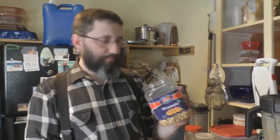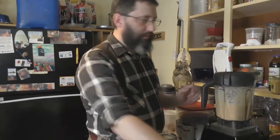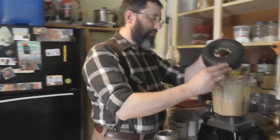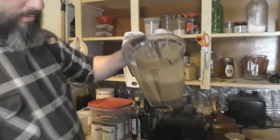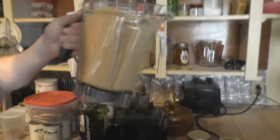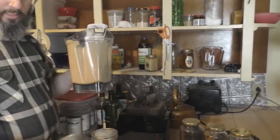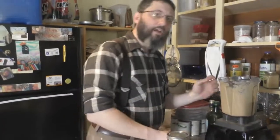You just get some regular peanuts — these are slightly salted with sea salt — pour them into your Vitamix blender and blend it up into a smooth consistency like that. You need a cup of this, so we'll get back to that in just a minute. Keep an eye on the coconut oil.